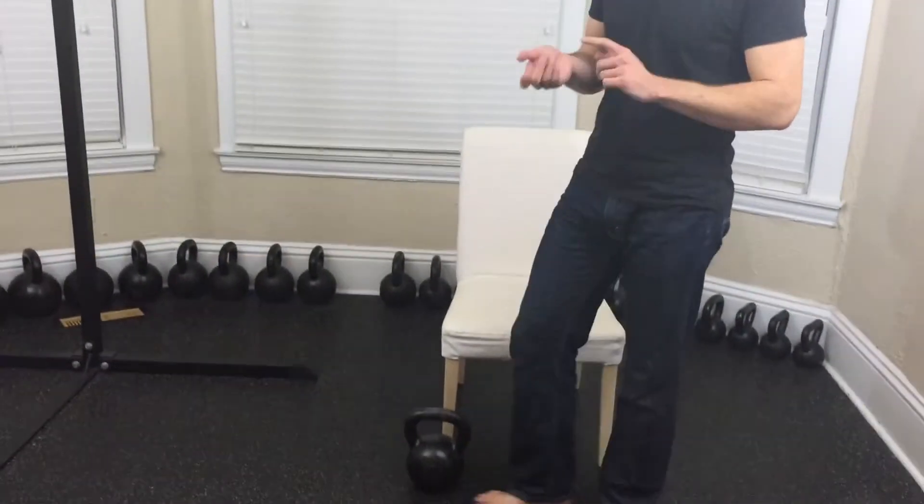Now it's time for the row video. The row is an awesome exercise. When you do it, you can do it with a kettlebell, as I'm doing a lot of, or you can do it with a dumbbell. You can do it with a jug of milk or orange juice — just play it safe.